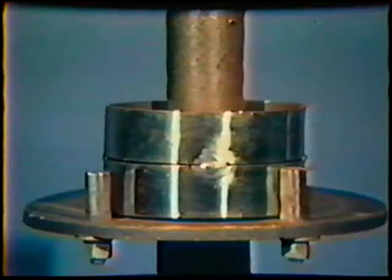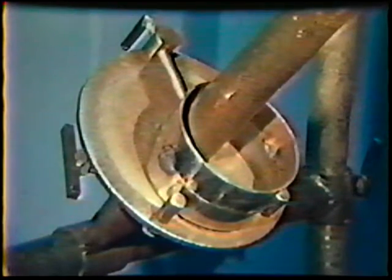The joint for this exercise is prepared with the same procedure discussed in topic 4. The only difference is that the edges of the members will be left square rather than beveled. Remove all burrs and unevenness from one end of each piece. Secure the workpiece in the 6G or 45 degree fixed position.